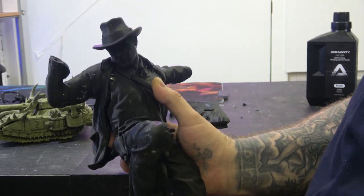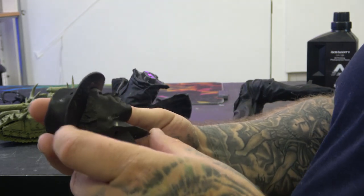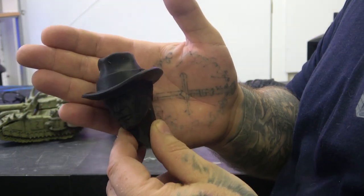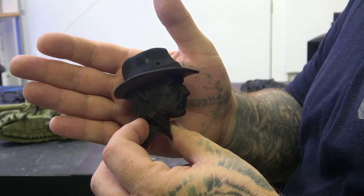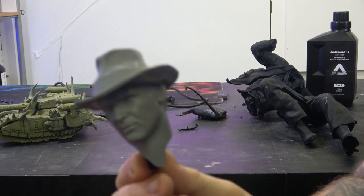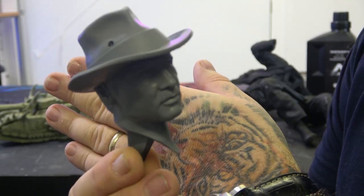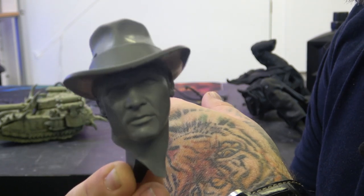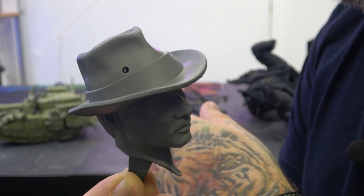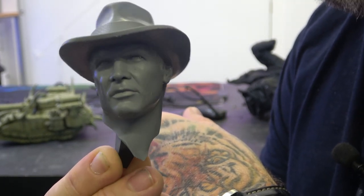Here we have Indiana Jones - he's not glued together so I'll quickly take him apart. It's hard to see unprimed, so we've now primed the head and you can see how good the quality is. Really nice - it's got a hole in the hat where we think the whip attaches, and that came out really nice.